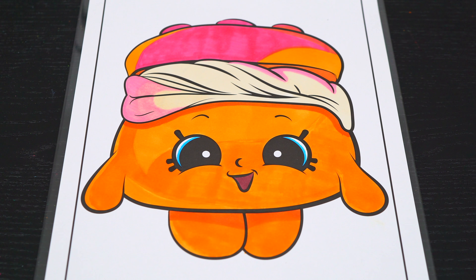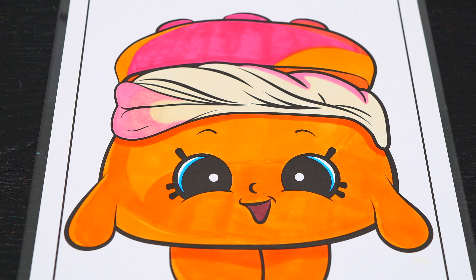Now I'm all finished coloring in Melty Moment. Next, let's color in the background behind her light green.